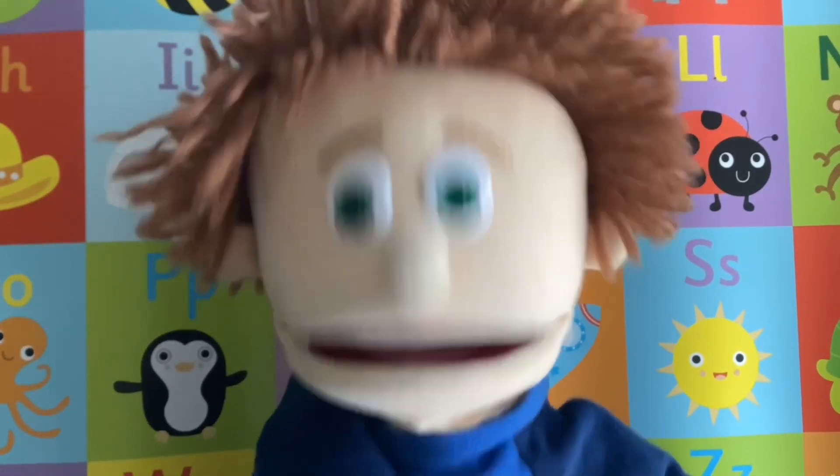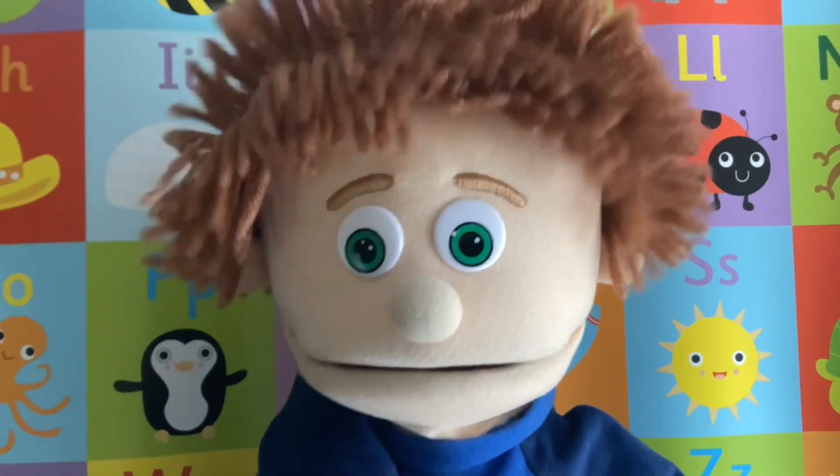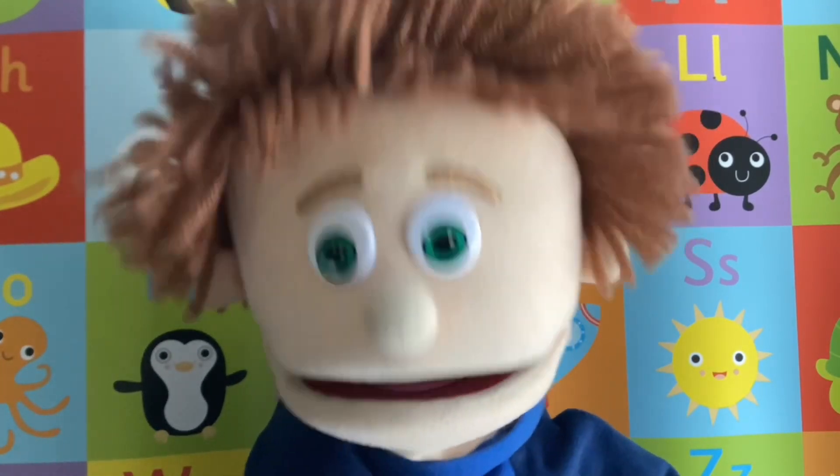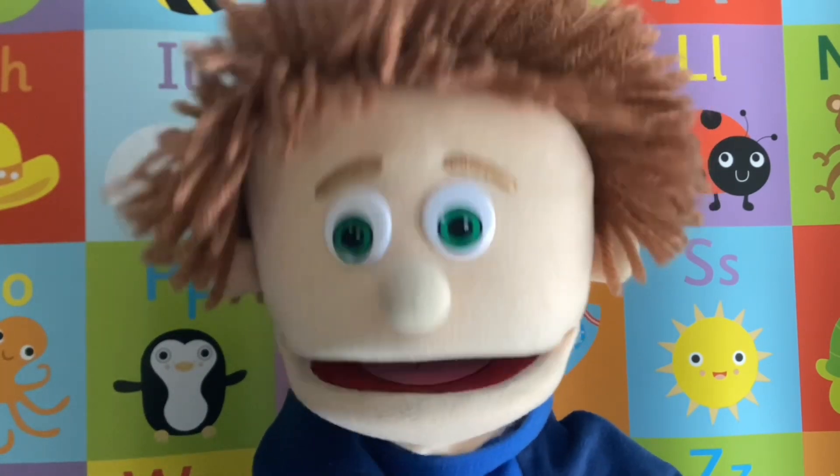Hello! I hope you enjoyed that video as much as me. I'm really loving doing these drawing videos. This time next year we'll be experts. See you soon. Hey, hey!